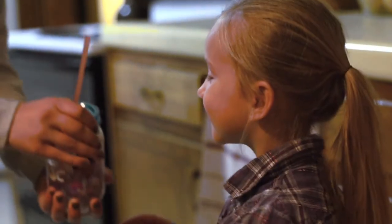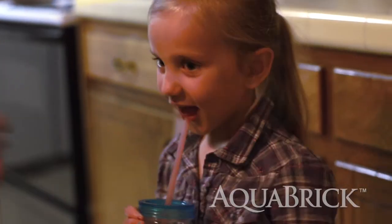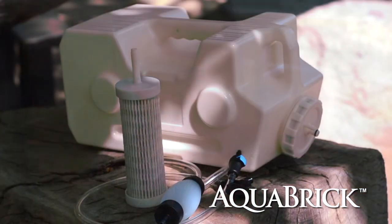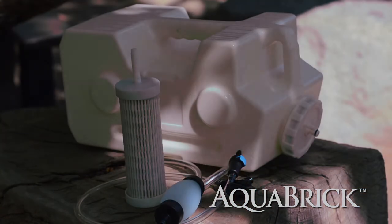The AquaBrick is the convenient way for you to store water and purify it after an extended storage period, thereby assuring you safe water for use at any time.